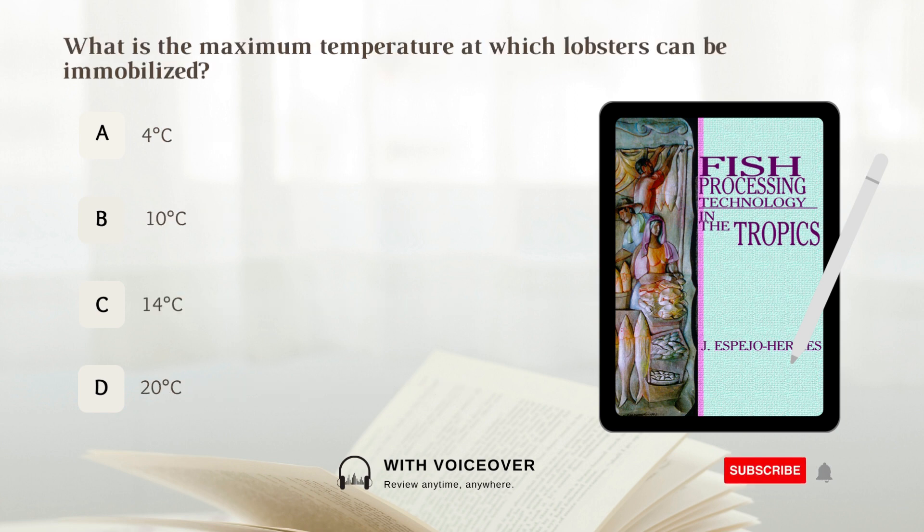What is the maximum temperature at which lobsters can be immobilized? A. 4 degrees Celsius. B. 10 degrees Celsius. C. 14 degrees Celsius. D. 20 degrees Celsius. Answer: C. 14 degrees Celsius.